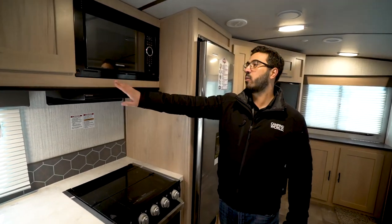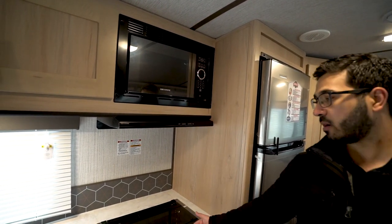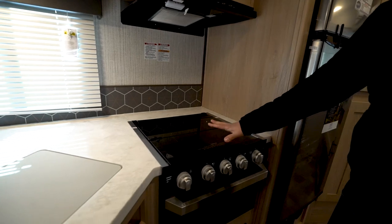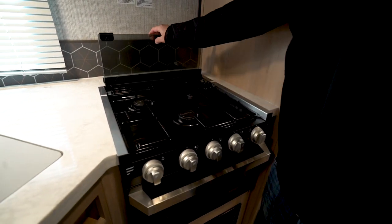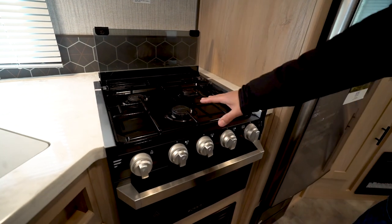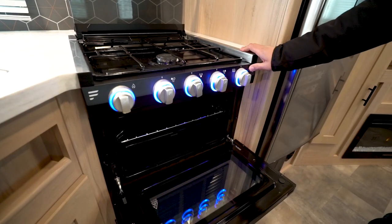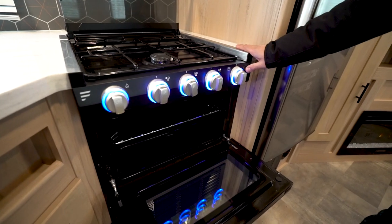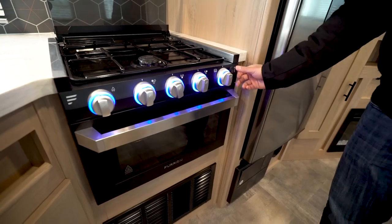Moving on, you have a microwave and then a slimline hood with a light and a fan. Underneath that hood is a three-burner cooktop, recessed with a glass cover so you can use it as prep space too. Fold it up to open those three burners — the front one being high output. It's a Furrion cooktop with light-up knobs, so you can see the knobs and the light in the oven when you're baking.